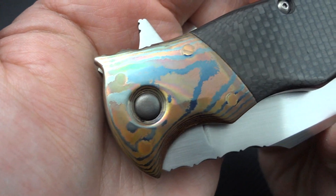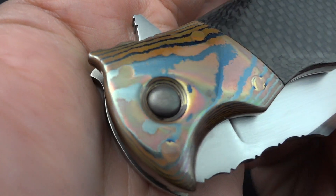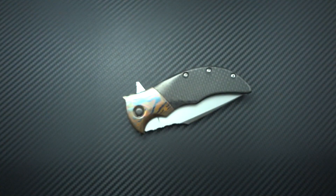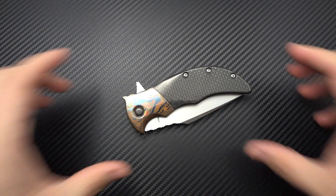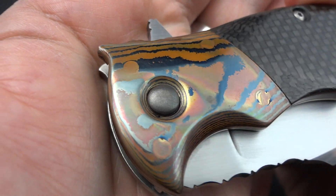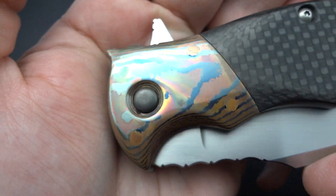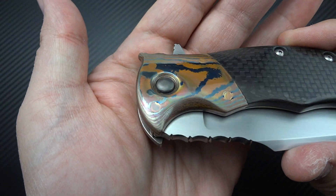Now you're looking at the bolsters going, what in the hell is that? It looks like some kind of watercolor artwork more so than something you'd see on a knife. This is the beauty of what Ali does — he forges his own Damascus and Mokume. He follows a traditional Japanese Mokume style, which is exactly what you're seeing on the bolsters. This is a mixture of copper and iron. When I first saw it, even when I received it, I had to message him and ask what the materials were, and that's when he told me it's copper and iron — something he's actually worked with quite extensively.